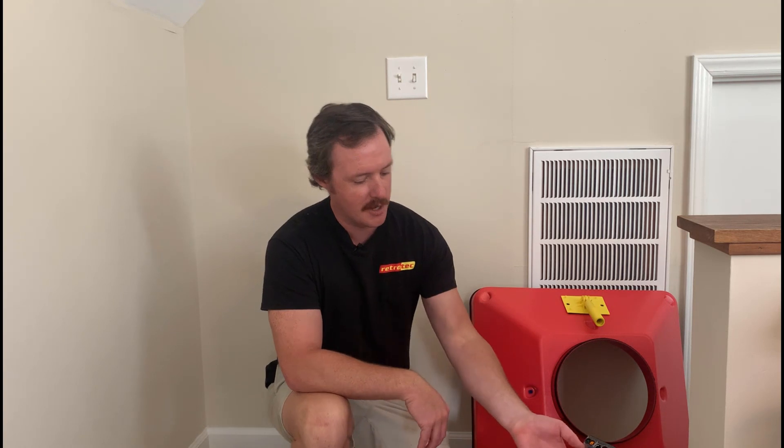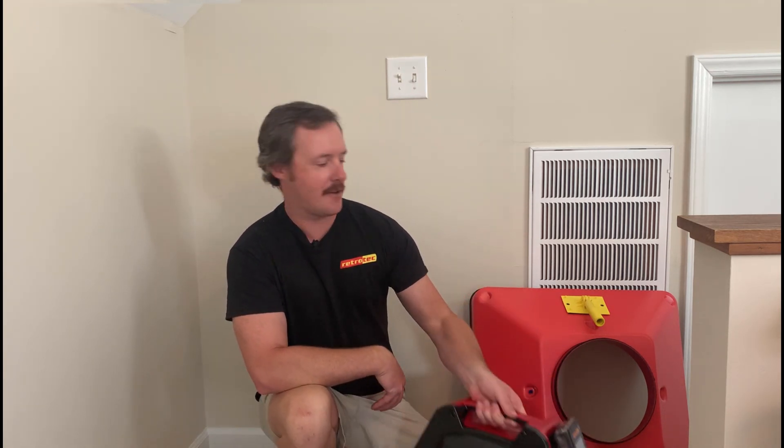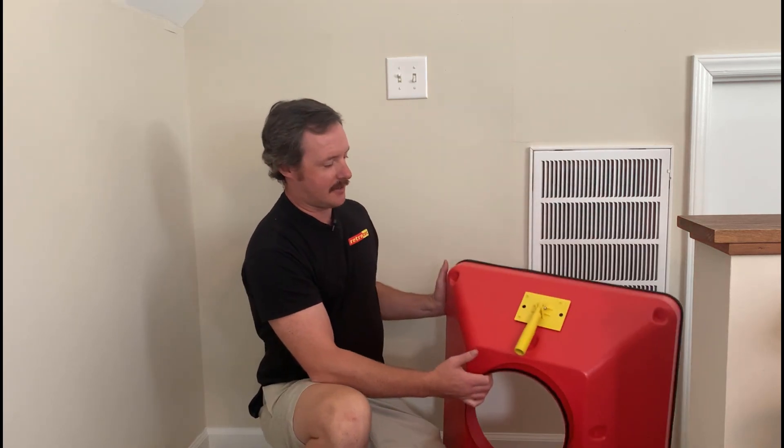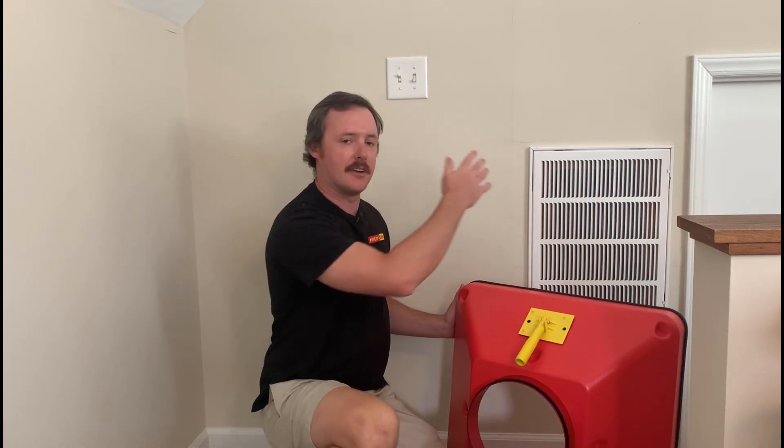Hi everyone, Sam here from Retro Tech, here to show you how you can turn your duct tester into a flow hood. This way, you can use your duct tester to do total system airflow in a house. In this video, I'm going to demonstrate here on this return, upstairs in my bonus room, how this can work out.